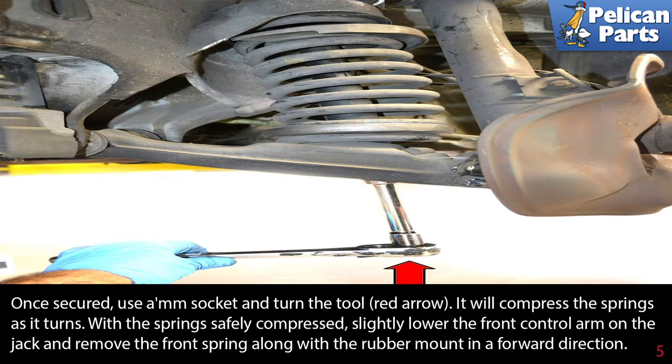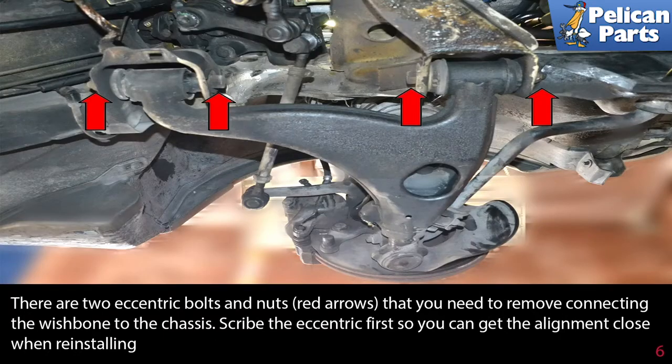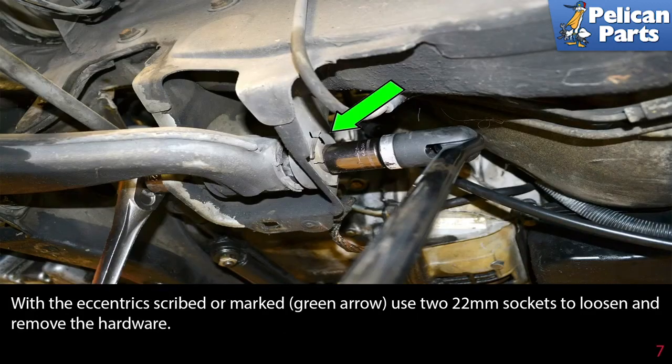There are two eccentric bolts and nuts, red arrows, that you need to remove connecting the wishbone to the chassis. Scribe the eccentric first so you can get the alignment close when reinstalling. With the eccentric scribed or marked, green arrow, use two 22 millimeter sockets to loosen and remove the hardware.